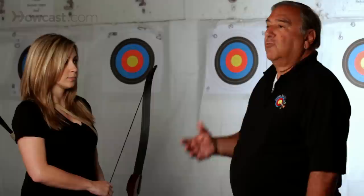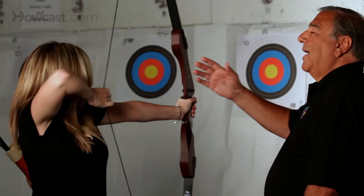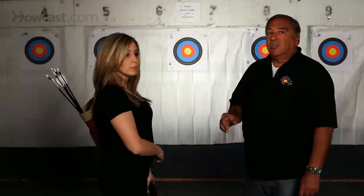They're very basic. The first one is what we call an overdraw. You bring the bow up into the ready position, keeping your bow arm bent, and then pulling the bow back past your anchor point, and then back again. Repeat this several times, back and forth, and come back to rest.